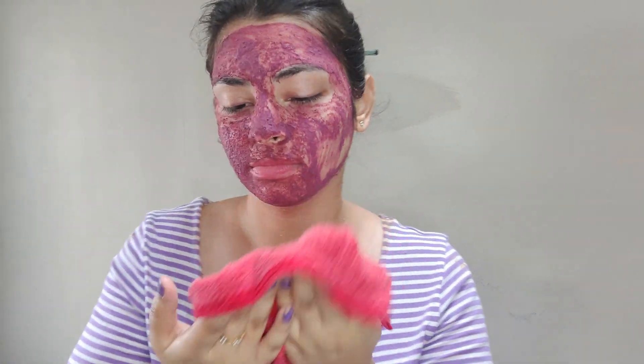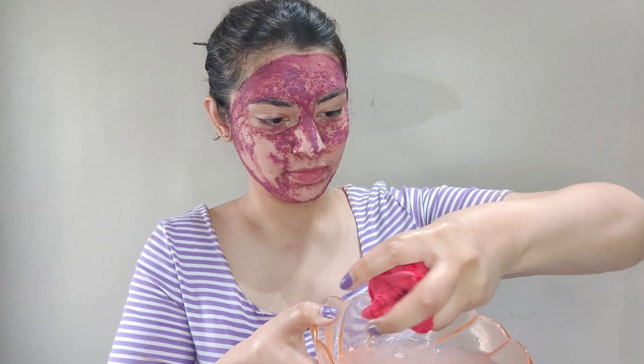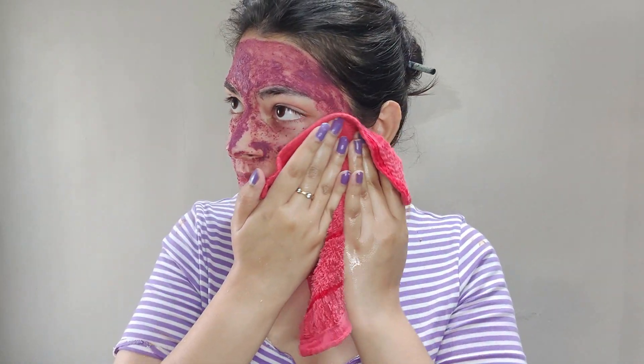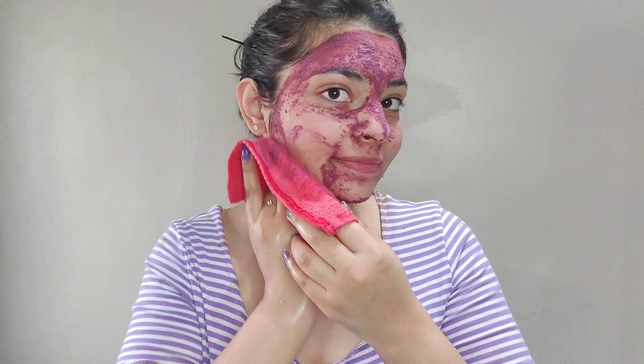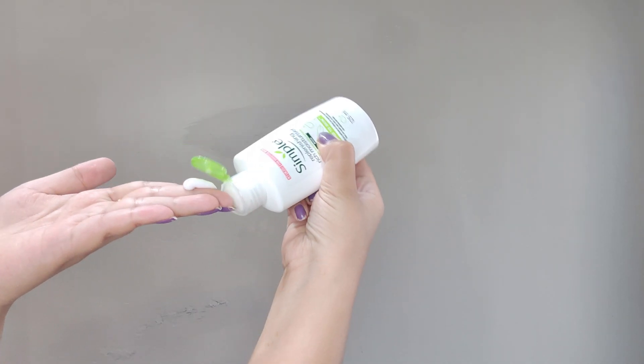We need to follow this routine at least once a month, and you can follow this routine every 15 days. You can leave this face mask on your face. As it dries, you can wet your hands and remove all the face mask. You will get brighter skin, and if you want to moisturize your skin, you can also get moisturized with water content, so you can see more glowing and fresh skin.